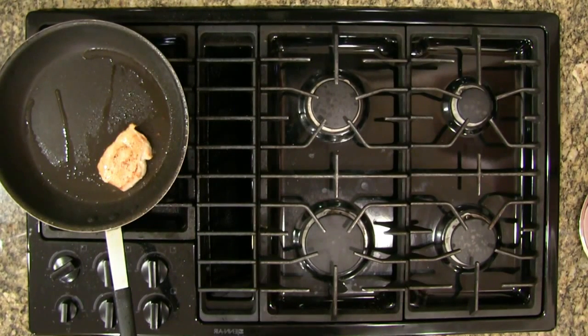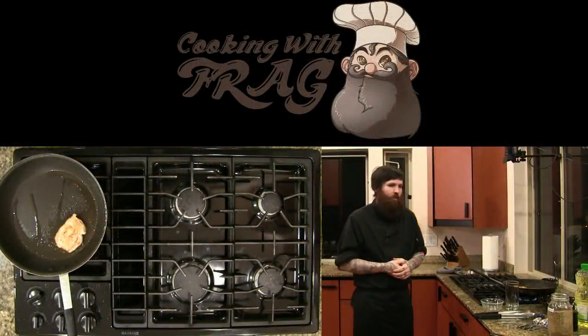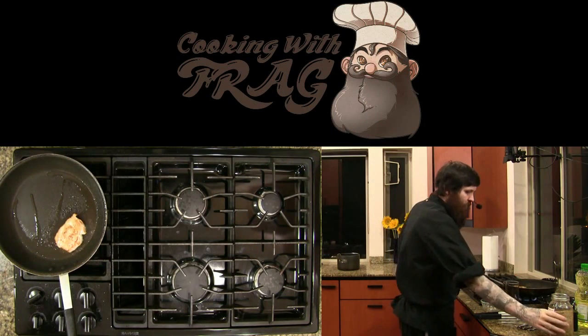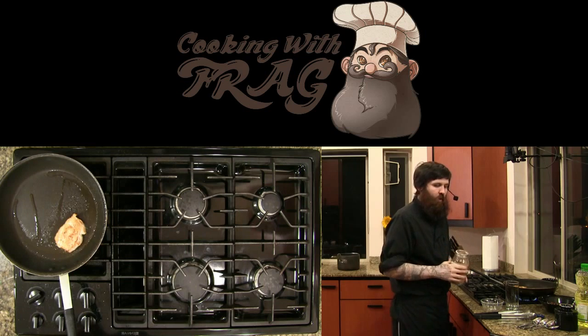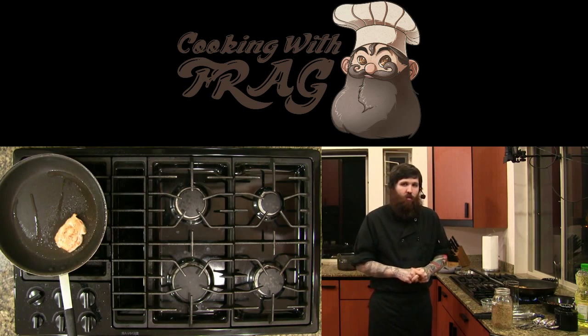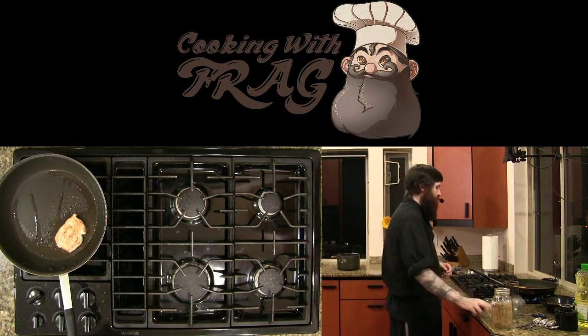Does chicken need to rest like beef after frying? Absolutely — generally pull chicken at about 155°F, this will carry it over to the safe temperature of 165°F. How do we make the mushroom salt? We used sea salt and then used a blender to grind up dried porcini mushrooms, red pepper flake, and dried thyme — very easy.